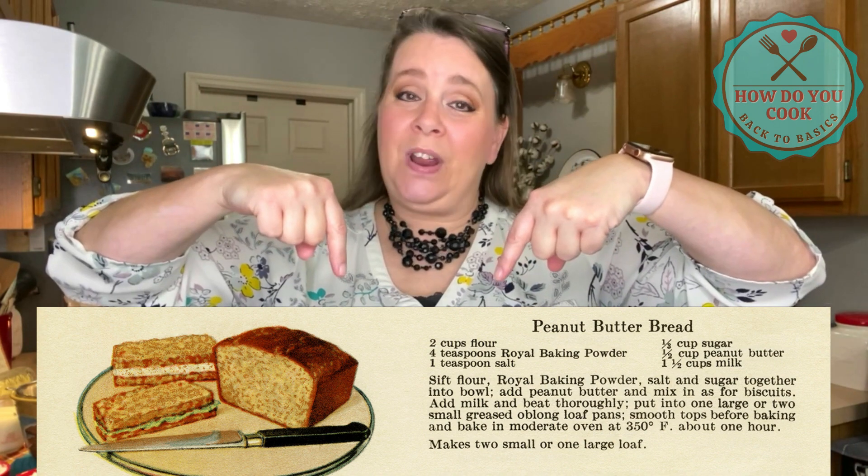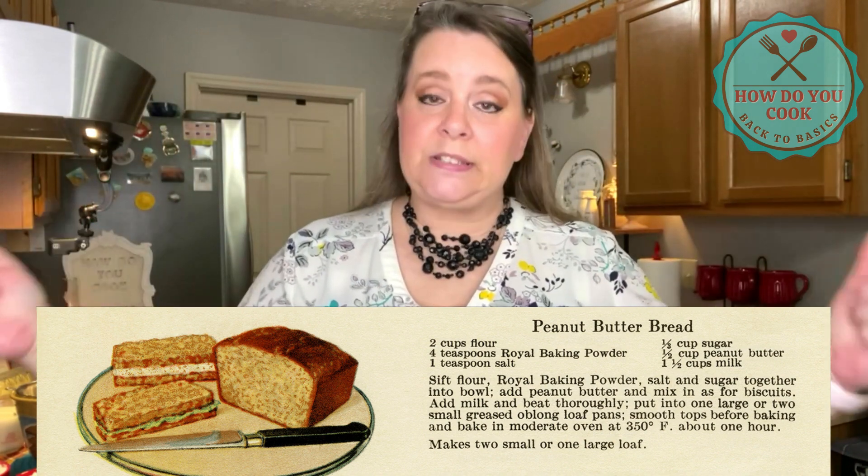A recipe popped up that made me super excited to try. This is a recipe for peanut butter bread. Have any of you heard of this recipe? If you have, let me know down in the comment section below and tell me how you make yours, because I have never cooked this before — never even knew it existed until now. This recipe only has six ingredients. We're going to go by the recipe to a tee. I'll put the recipe down in the description box below so you can try it too. Let's get started!